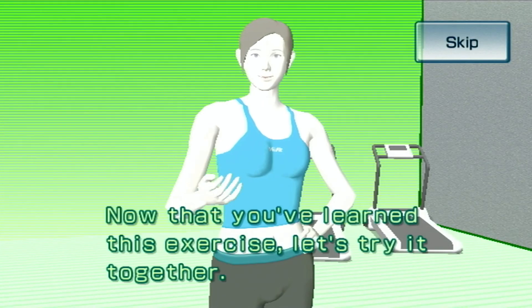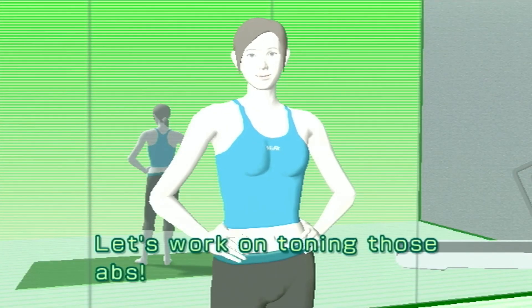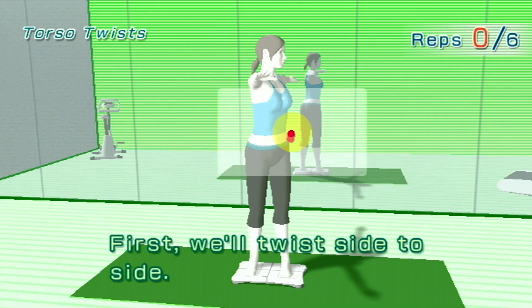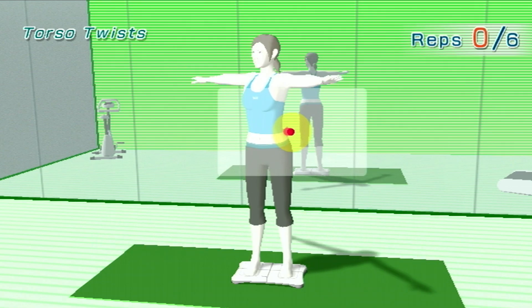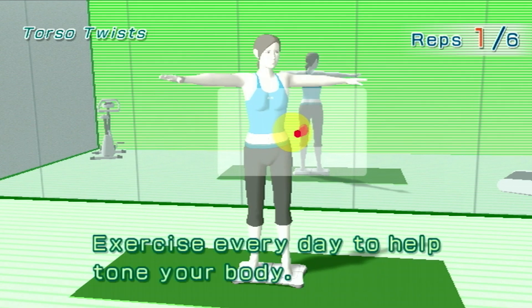Now that you've learned this exercise, let's try it together. Let's work on toning those abs. First, we'll twist side to side. Try to keep your center of balance within the yellow area. Exercise every day to help tone your body.